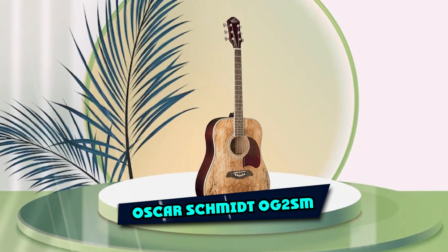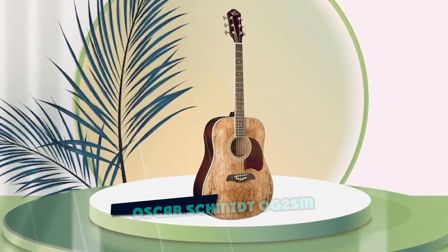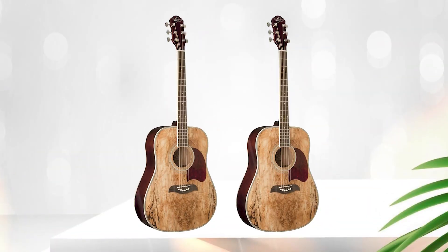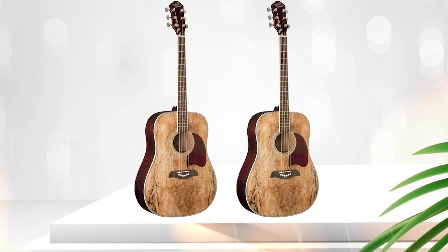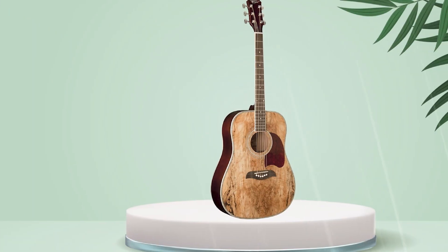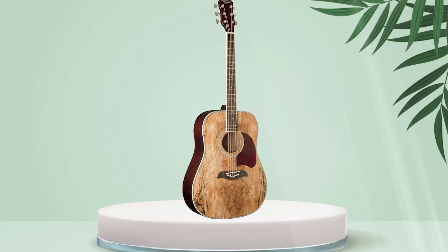Next at number four, we have the Oscar Schmidt OG2SM. The Oscar Schmidt OG2SM is an affordable, steel-stringed acoustic guitar that is popular among beginners and those on a tight budget. It features a spruce top and back and sides.